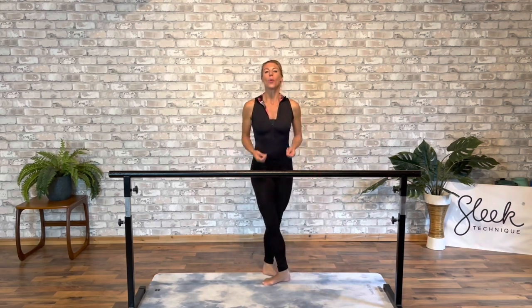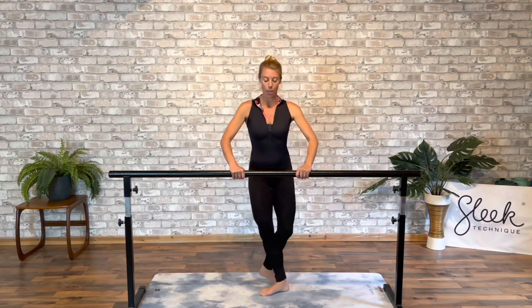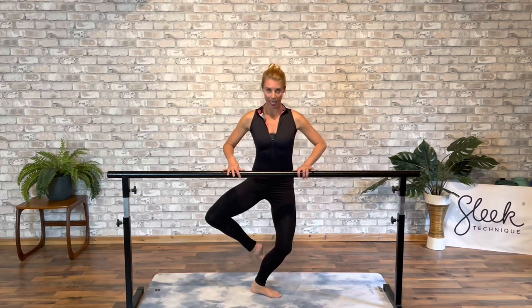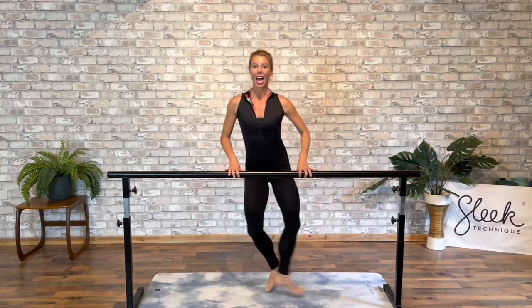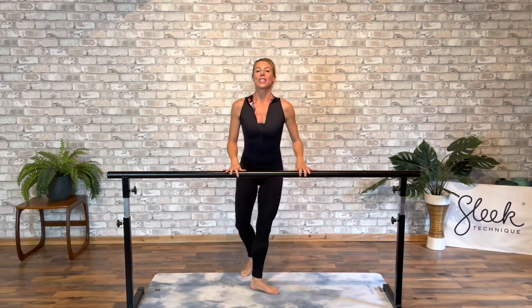Now when we take this in the centre, we add a jump to this, and you can just use your chair or bar at the moment for a bit more elevation. So as you cut the leg behind, we push up and close. Cut the leg behind, push up and close. A little faster: out and in, out and in. So it's a nice cutting action — coupé meaning to cut.